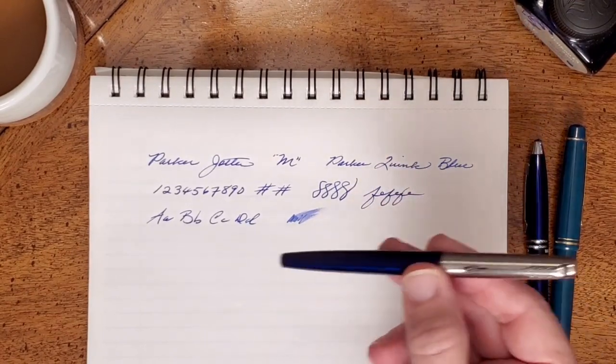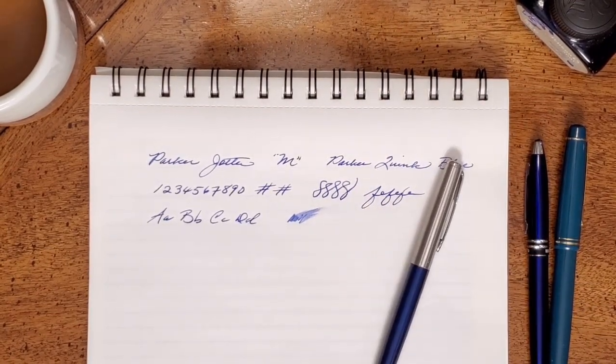I've got to say, I really like it in this blue the best. God bless you, and I'll see you in the next review.